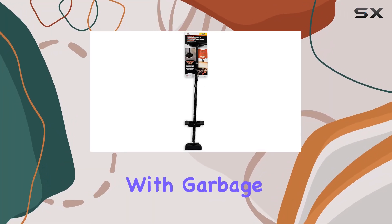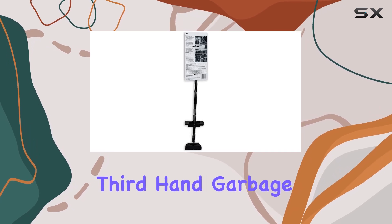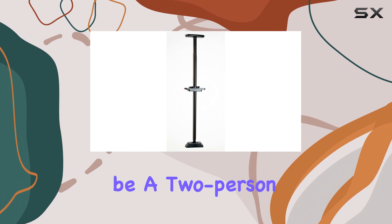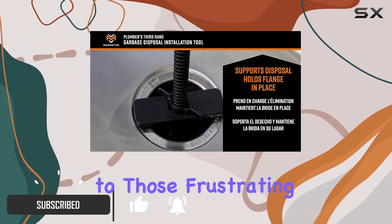Are you tired of struggling with garbage disposal installation? Look no further than the Plumber's Third-Hand garbage disposal tool. This ingenious tool transforms what used to be a two-person job into a simple one-person task. Say goodbye to those frustrating moments of trying to hold the disposal in place while tightening the flange.